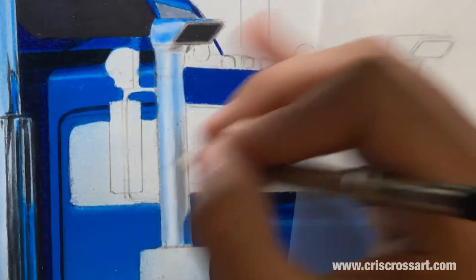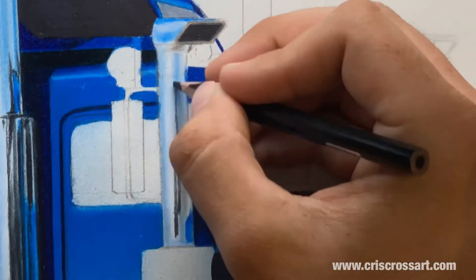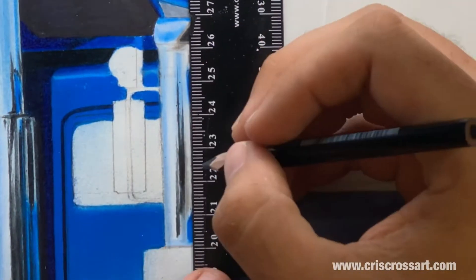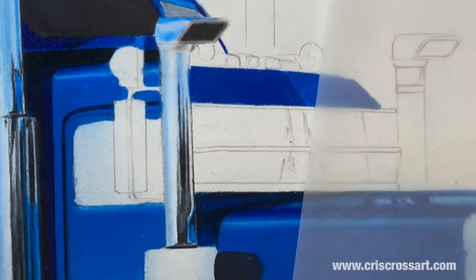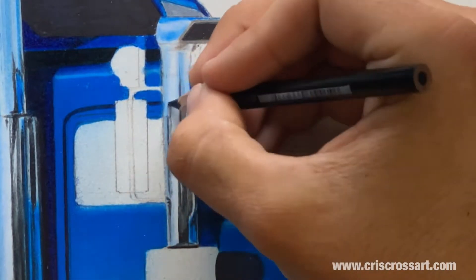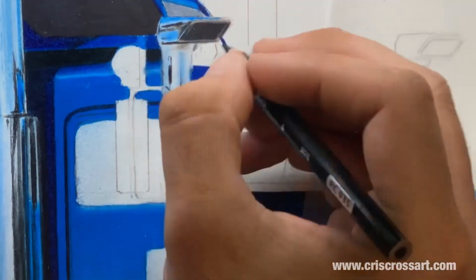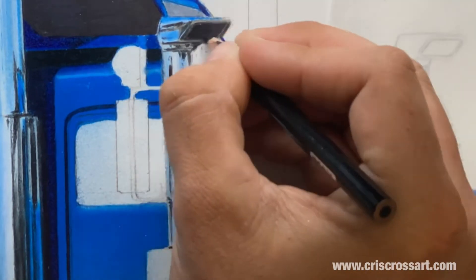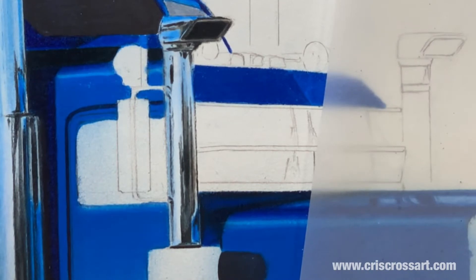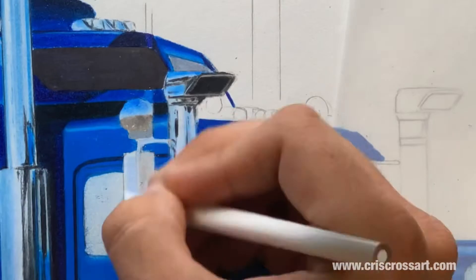Now I start adding in the reflections of the truck itself, using the same blue of the truck at the corner of the bonnet. Then you can start adding some blacks to fill in contrast — you can just make it up, pretending there are trees or buildings. Here I'm drawing the reflection of the mirrors and any other little ideas I might come up with.